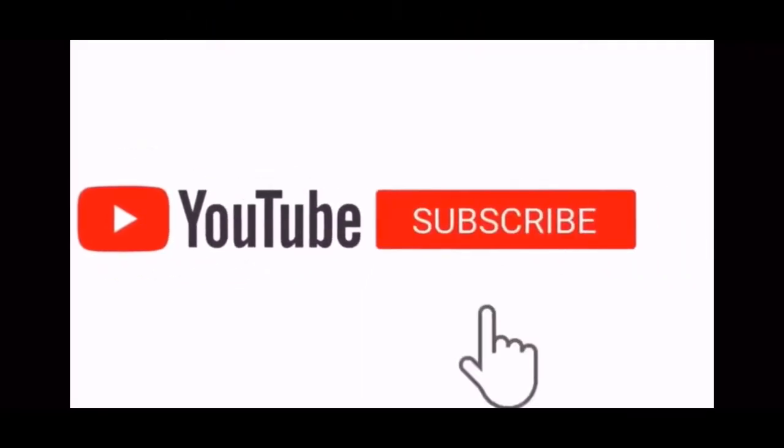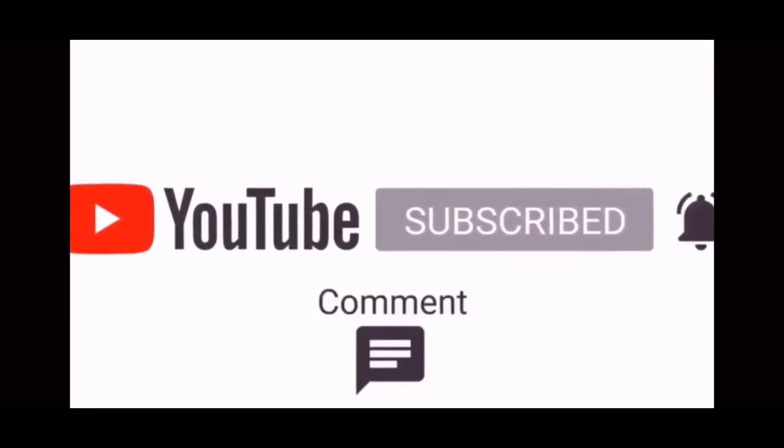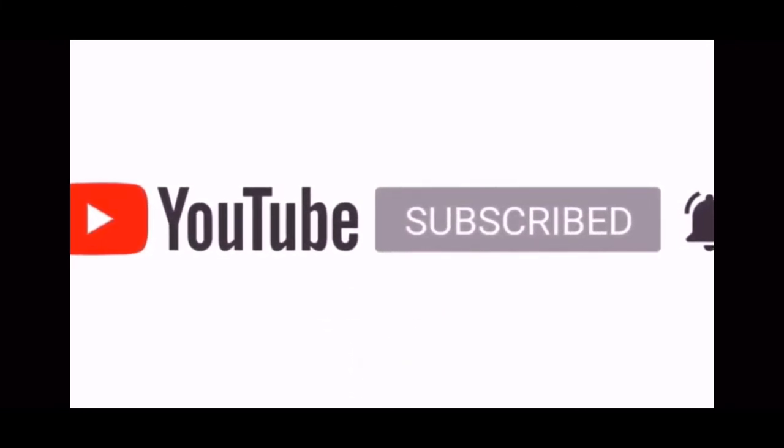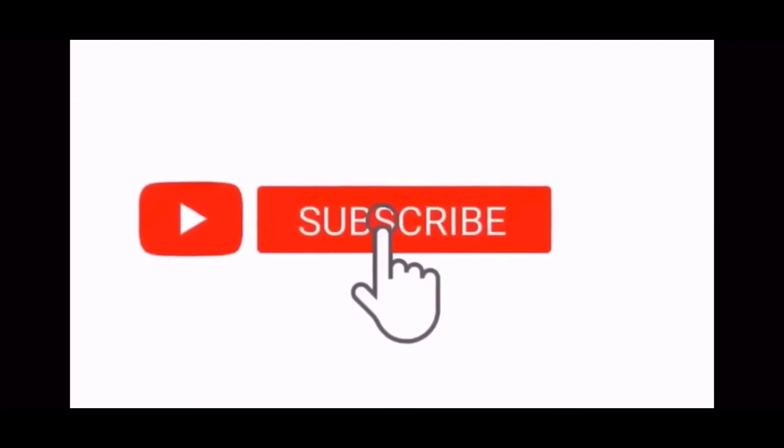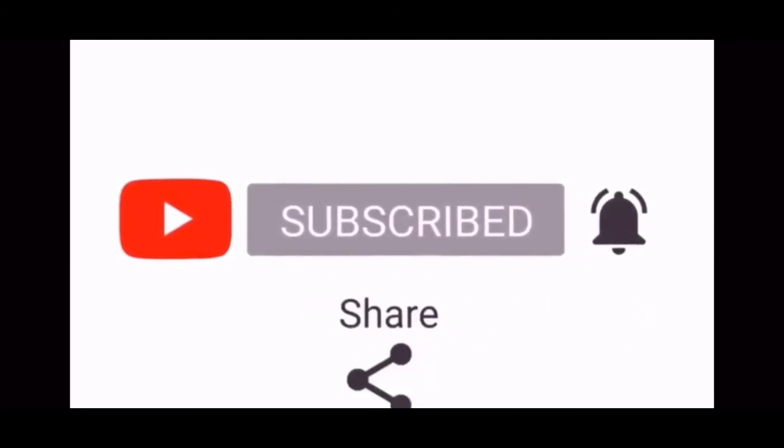Hey, don't be cheap — hit that subscribe button, help me out. Ring that bell. Share this with every single person you know. Take some time — like 15 minutes — do it. Send it to people that haven't heard from you in a while. Why not?